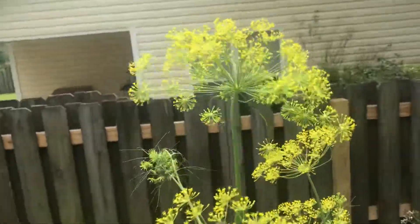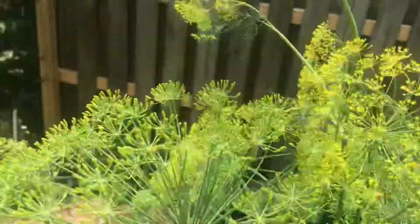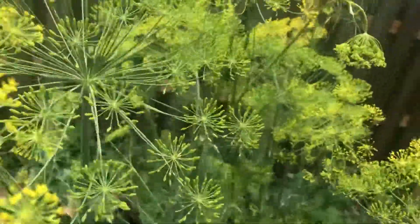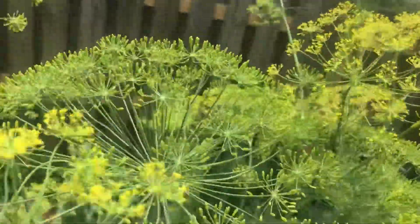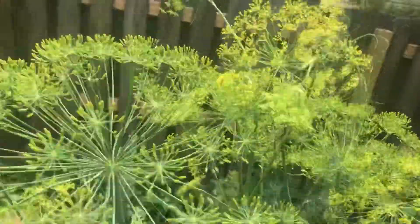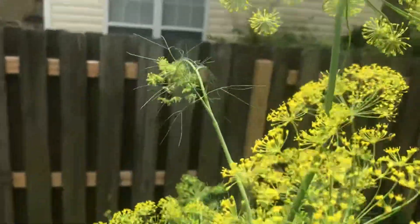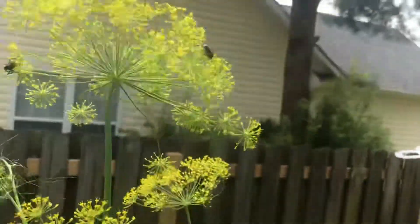I noticed all these bugs on it, and several of them have kind of flown off — they're coming back now. I touched the bush a couple seconds ago not knowing how many bugs were on it. It's just amazing to me the coverage; they're so small I didn't notice them at first, but there's just tons and tons of little bugs all over this plant.